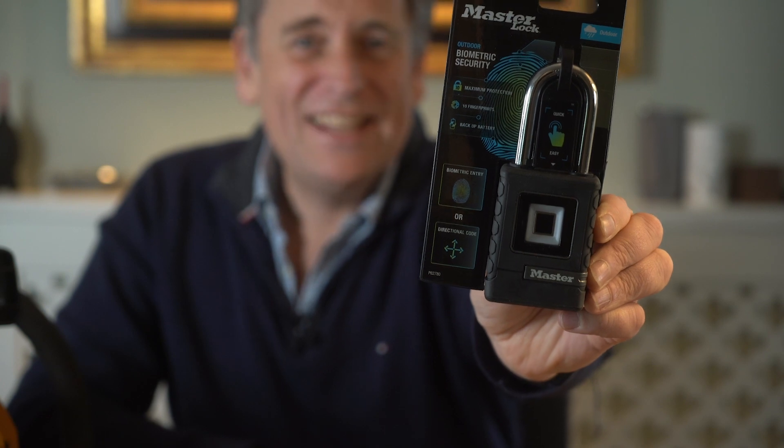I started moonlighting as a gadget reviewer after I made a film to complain to a company called Squire about the impenetrable packaging on one of its padlocks. A couple of YouTube viewers, one called Tin Picker and someone called Michael Griffiths, stumbled across my film and encouraged me to do a little bit more. So here I am, Michael and Tin, 35 product reviews later — and what do you know? My latest gadget is a padlock. But this is not any old padlock — this one's ingenious.